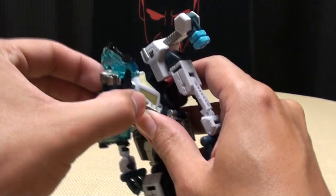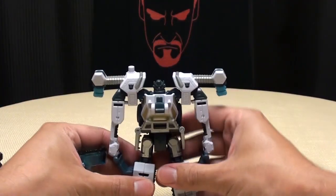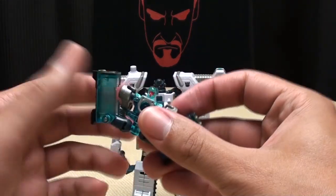I understand they were just trying to get an extra little bit of play value out of it, an extra little mode. But I don't know, it just looks stupid.